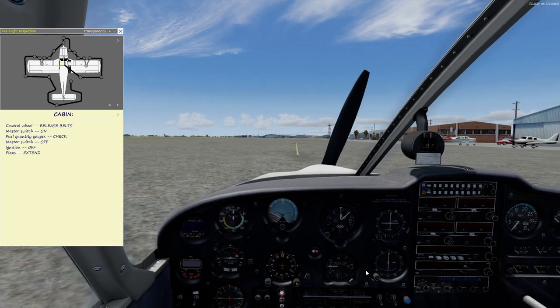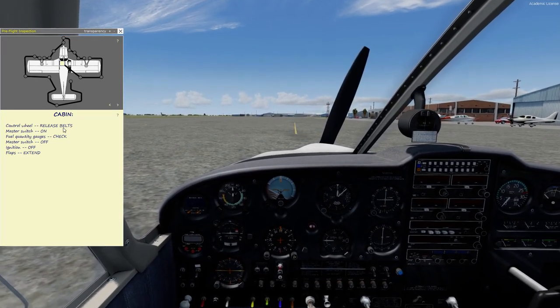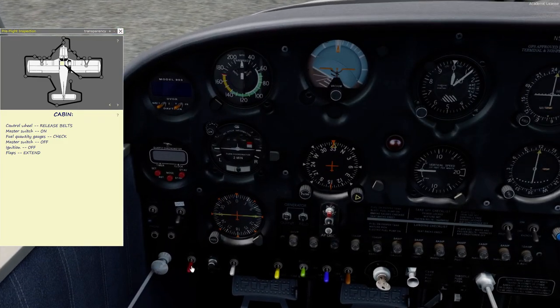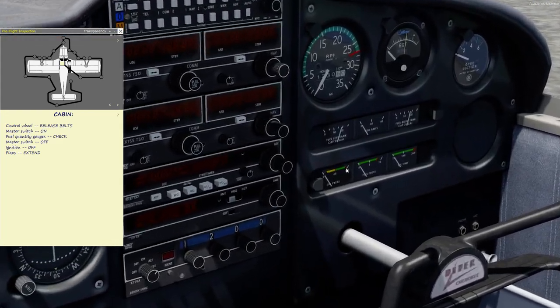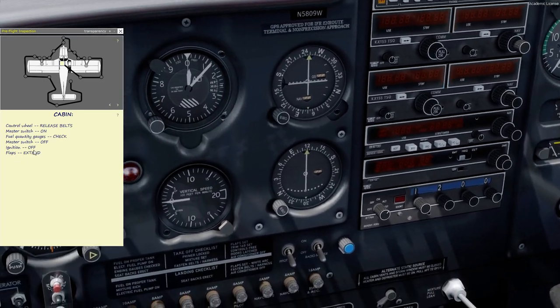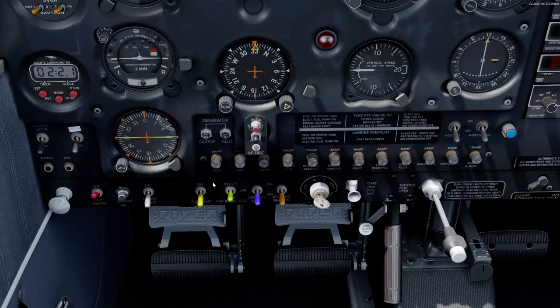We want to pull up the checklist to make sure we know what we're doing. We've got the control wheel released, master switch on — that's the red one down here — and we're going to check the fuel quantity gauges. They're showing just under 20 for each tank. We also want to check the lights and the pitot heat outside, just so we know if there's any inoperative equipment.